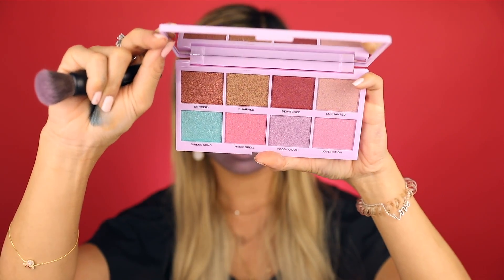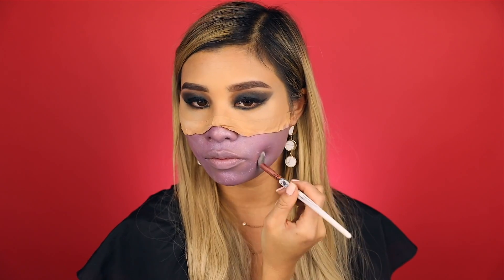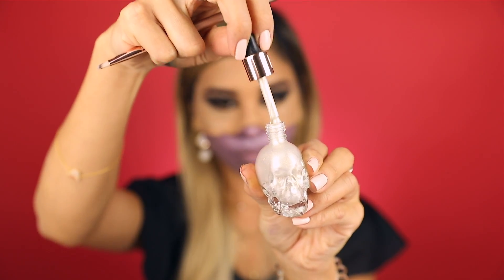Then I'm setting the galaxy part with the Under Your Spell eyeshadow palette. For the stars, I'm using the Revolution Haunted liquid highlighters in the color Paranormal and applying it with a fluffy brush. Using the Revolution Haunted liquid highlighters in the color Envy, I'm drawing in some stars.